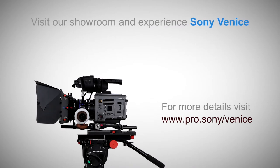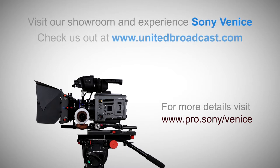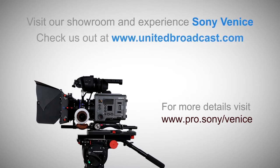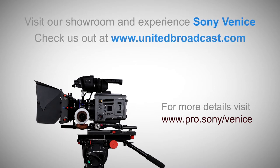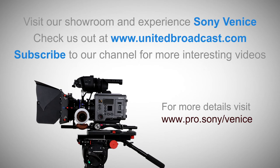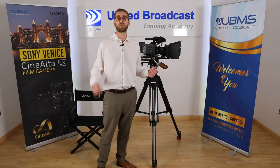If you'd like to see the camera yourself and get hands-on, I'd encourage you to come through and visit us at our showroom on Airport Road, Algarhoud, Dubai. You can also visit our website at www.unitedbroadcast.com. Make sure you subscribe to our channel to get more interesting videos. Thanks for watching. See you next time.